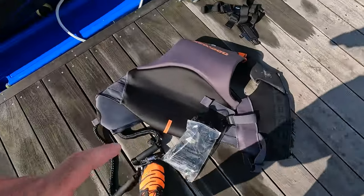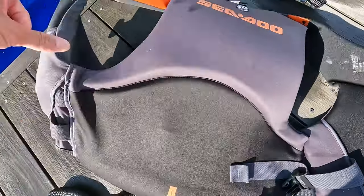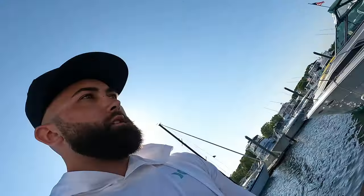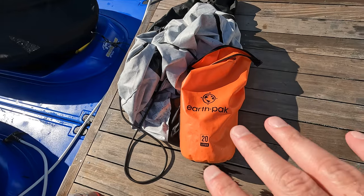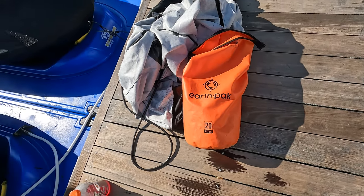Obviously have a life vest — I just washed this so it's all wet and drying right now. More importantly, I'd have a dry bag. This is a 20-liter dry bag — I love Amazon, I get everything off Amazon. It just keeps everything dry that you want to keep dry. I keep my towel, sunscreen, and maybe a shirt in there.